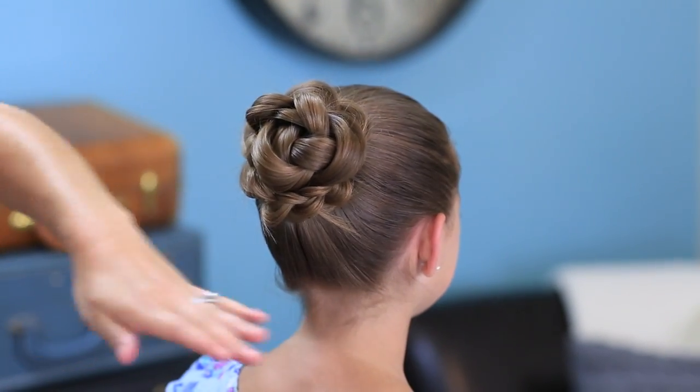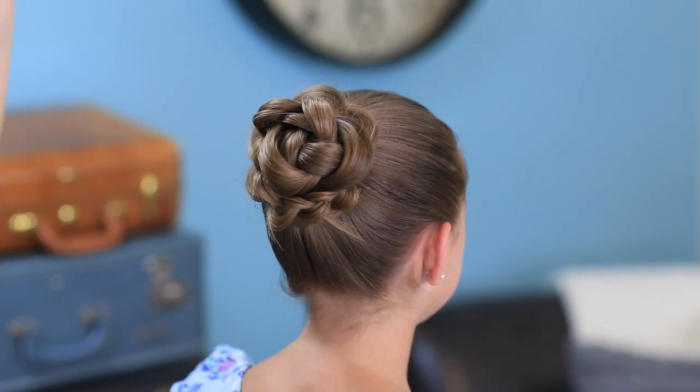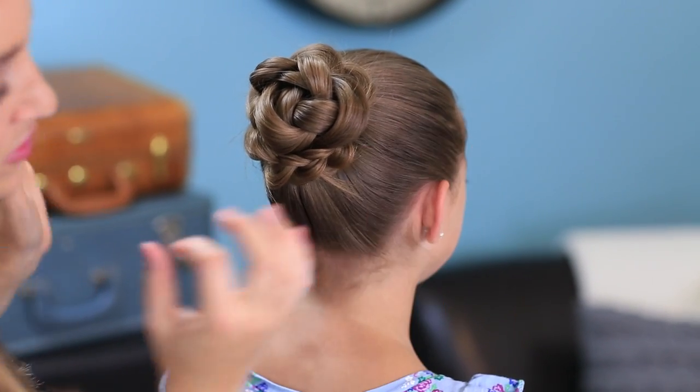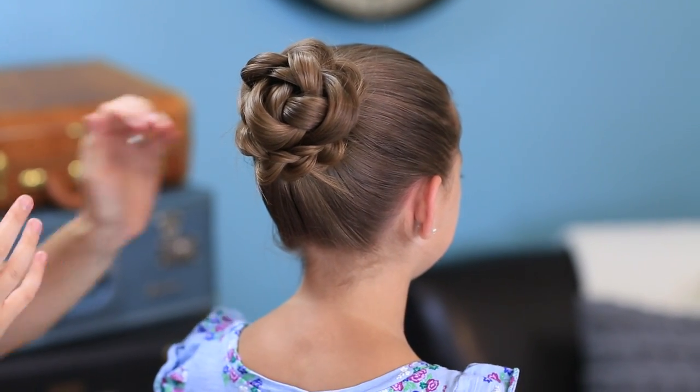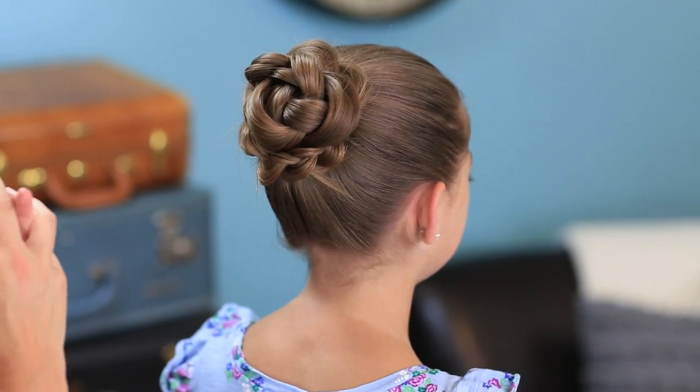And it creates this really fun flower effect on the back of the hair. Then you can just take some spray wax or some hair spray to help hold that all in place and make it really pretty. You could even do a really fun bow on the side, or just leave it like it is, or even put in some little twisty jewels. Oh, so many options.